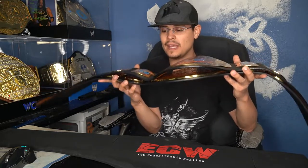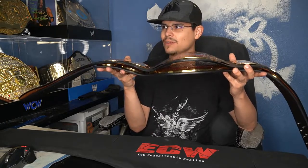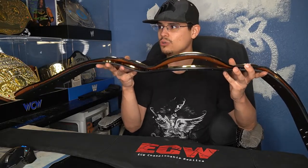I bought this off eBay and I asked the seller if they put that curve in or if it came like that. He said it came like that — the Figures Toy Company belts usually have a huge curve like that.